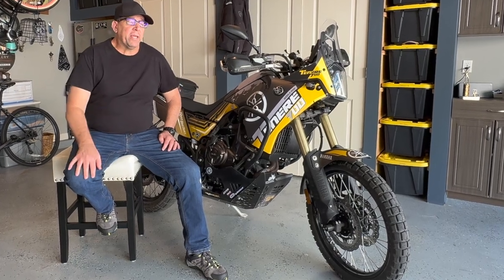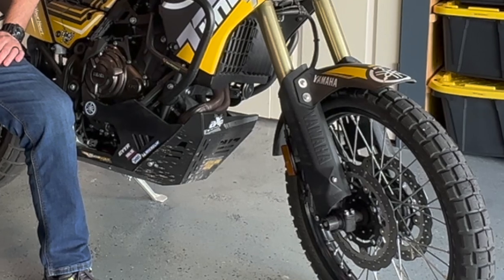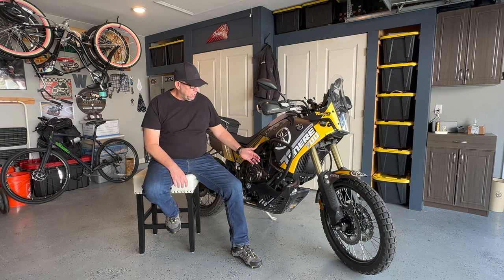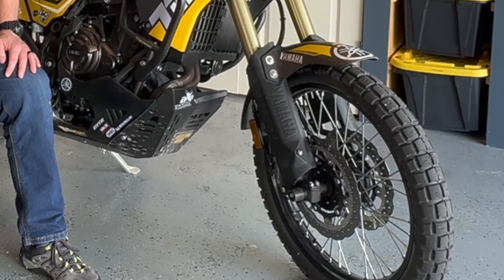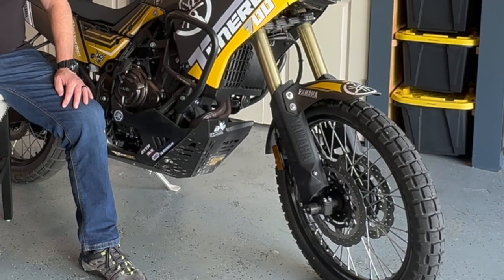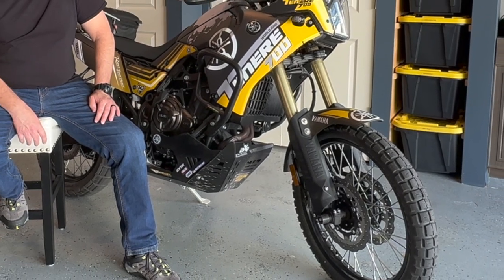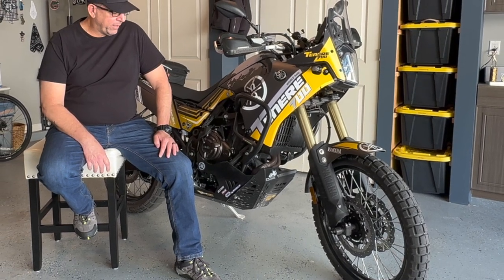Sound dampening is another advantage of the HDPE plastic skid plate when you compare it to metal. That doesn't sound like a big deal. However, when you're droning down a 20-mile gravel road, I'm sure that the sound of rocks pinging off of a metal skid plate can become quite annoying. The plastic will absorb those impacts and actually deaden the sound. I rode my bike down the gravel road the other day and didn't even notice any sounds of rocks hitting the plastic skid plate.